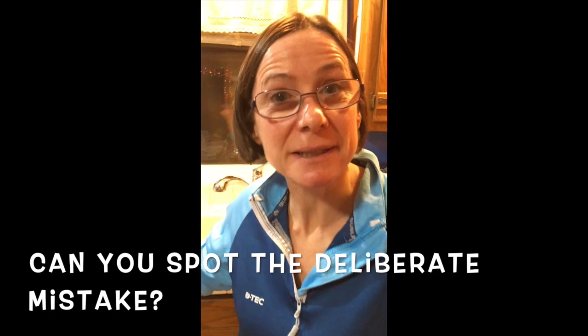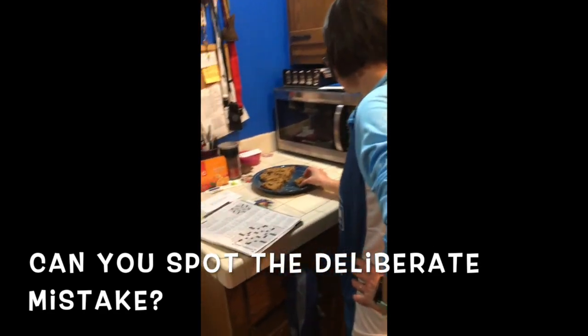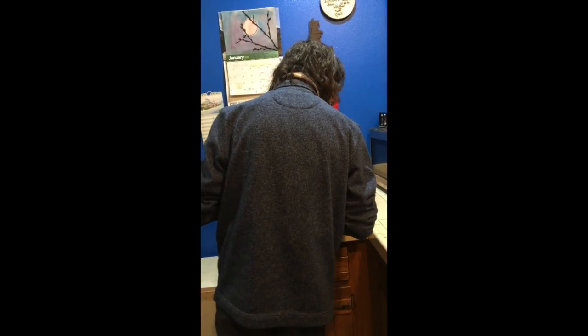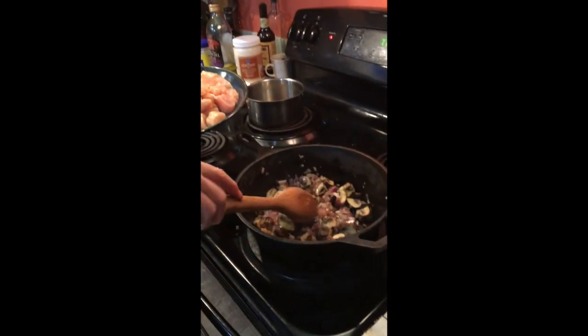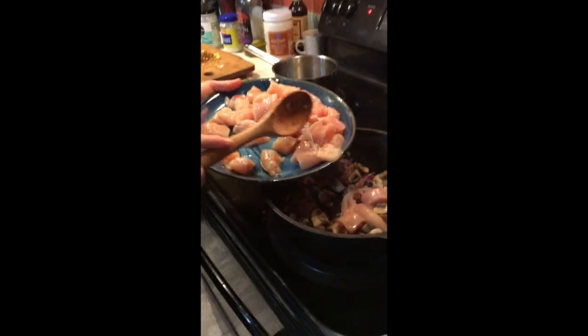This is taking ages. I'm starving — I'm going to steal one of James's cakes. This is smelling really good now. Mushrooms are cooked down a bit, mushroom and the onion. I'm just going to add in the chicken now, and then I'll add in the spices as well.